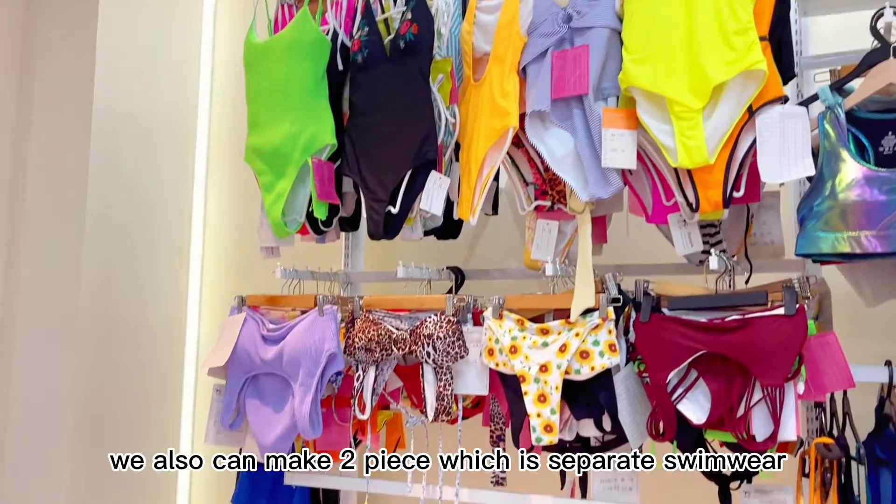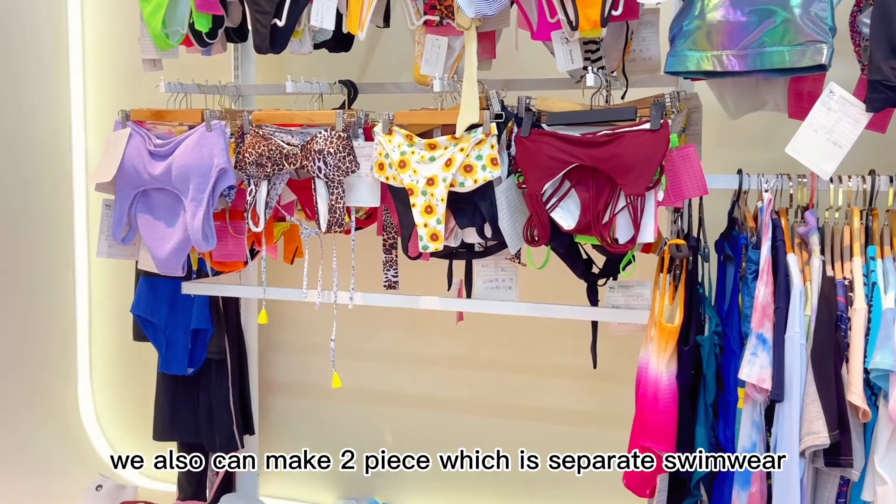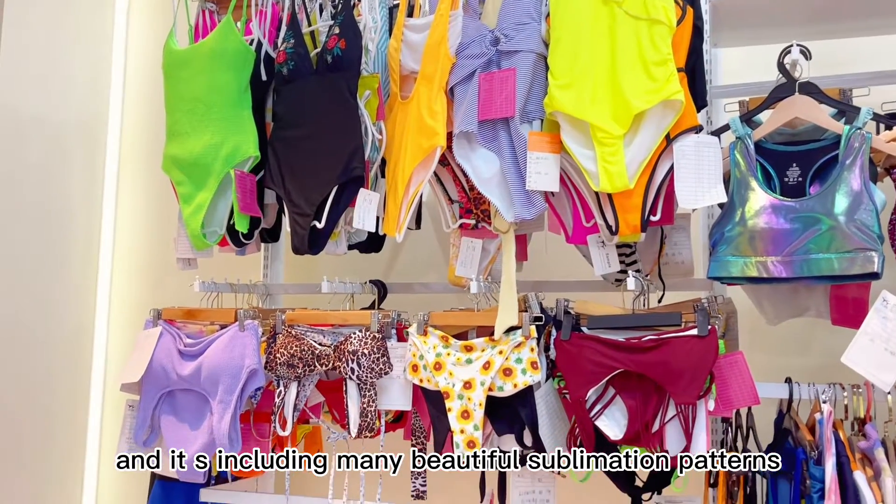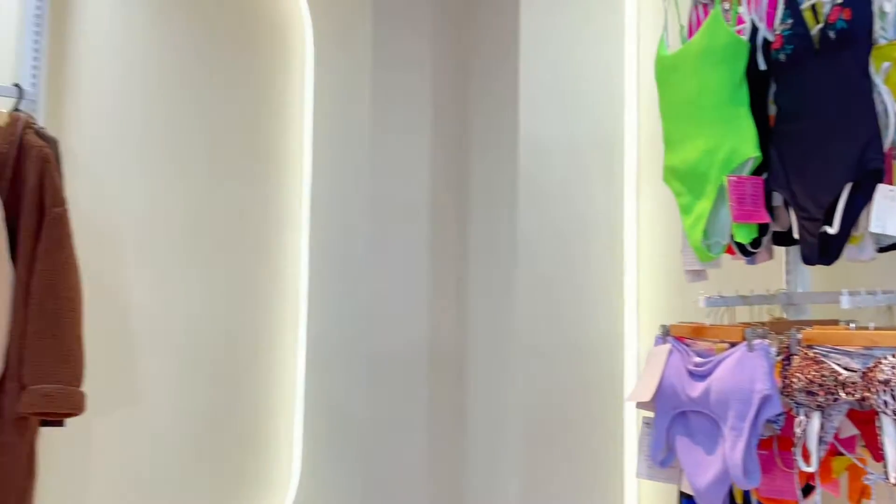The next great item is about swimwear. We not only can make the one-piece, we also can make a two-piece which is separate swimwear, and it includes many beautiful sublimation patterns.